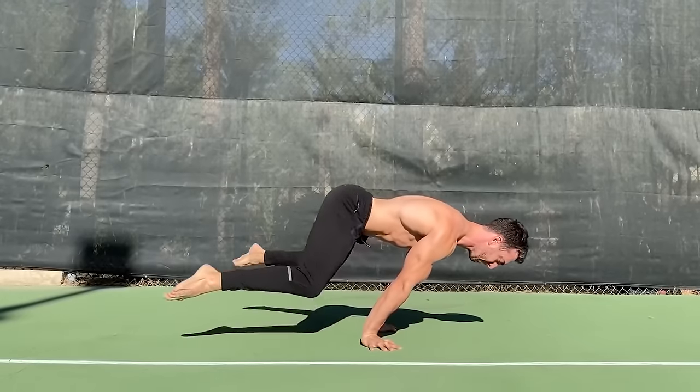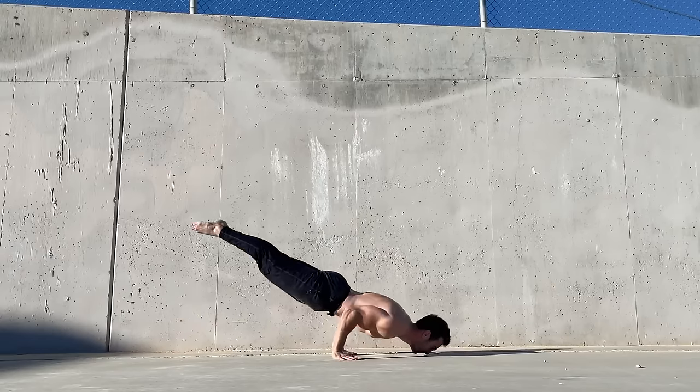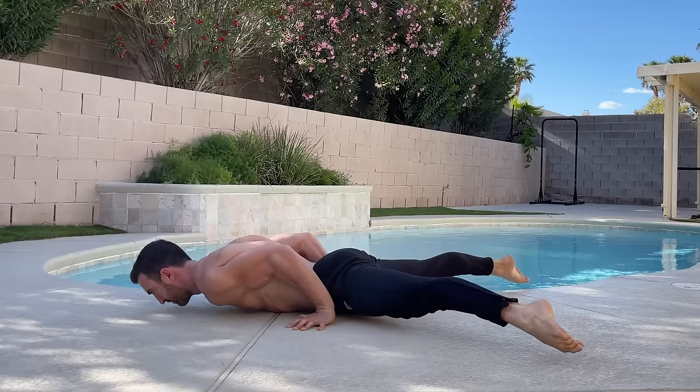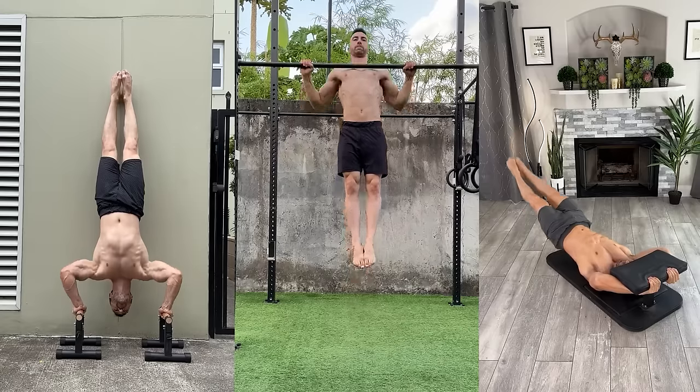Simon Atta has over 20 years of calisthenics experience. He's mastering the planche, handstand push-up, and other bodyweight skills is motivating. Learn how to train smarter and reach your strength goals with confidence.